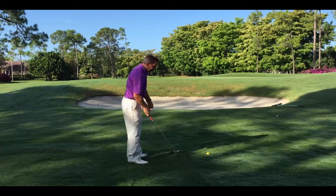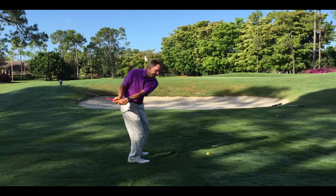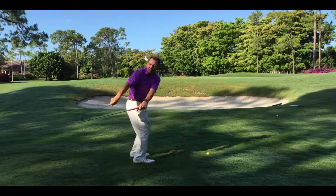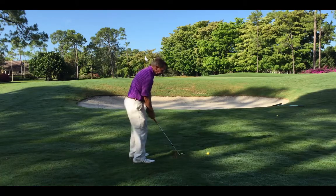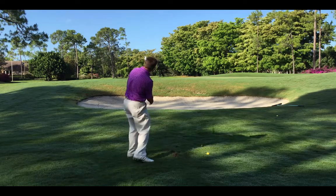By the way, you can't hit the ball high if the club goes inside. The death move is getting the club over to the right of your hand line — once it's over there, you have to recover. So if anything, the club should go up, down, up — more up so that it can come down nice and easy.